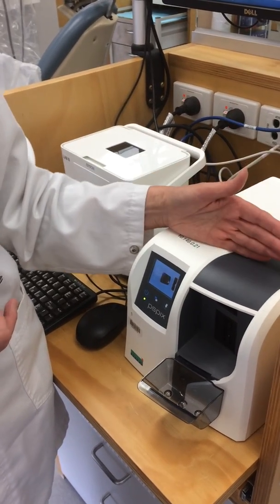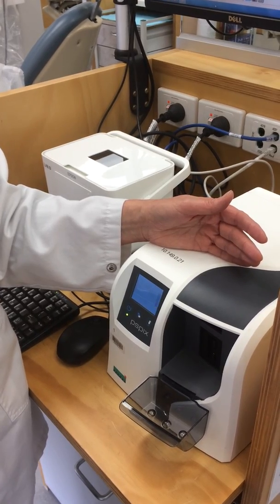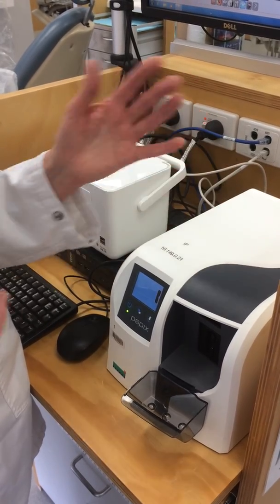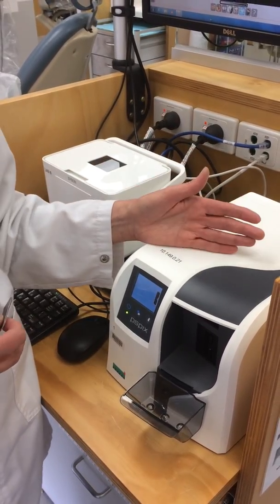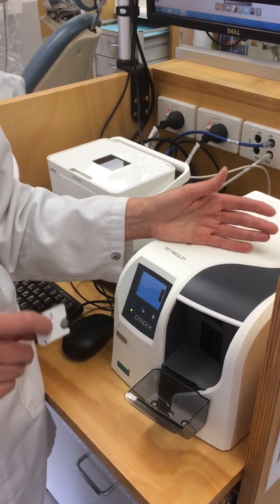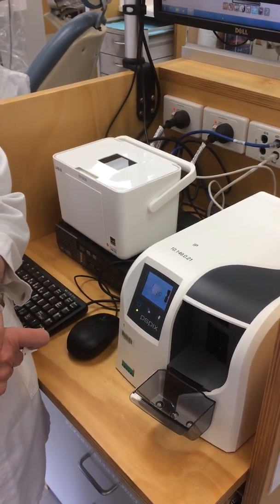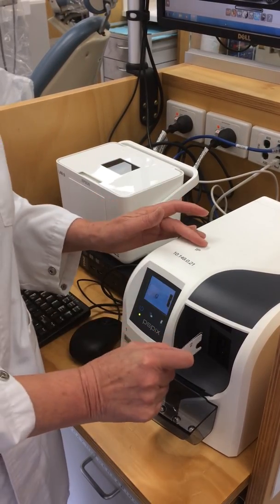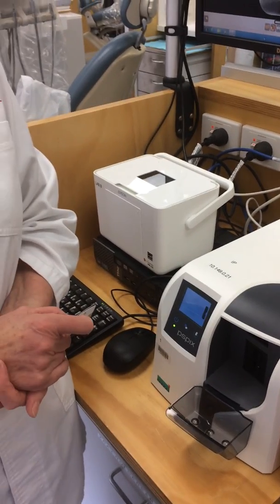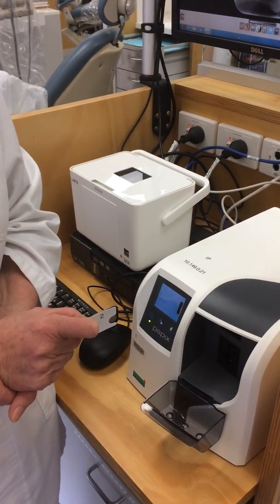This can cause the machine to stop, and then the machine has to be taken apart for the fossil plate to be removed. The worst case scenario is if it can't be taken apart by the staff here and it has to be sent to Melbourne — it can take weeks before it's returned, and then we don't have any processor available for your training. So please look after these fossil plates, look after the processing machine, and make sure you follow the correct process when exposing and processing a film.